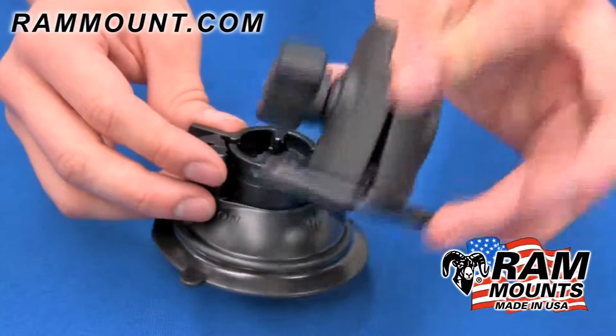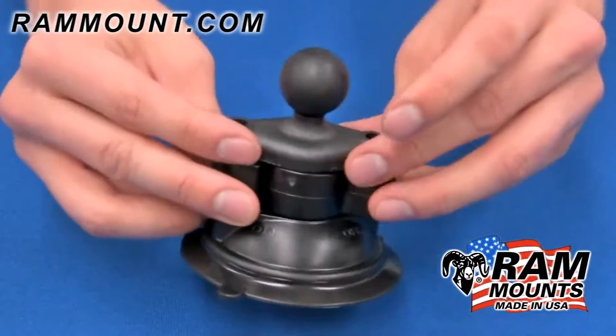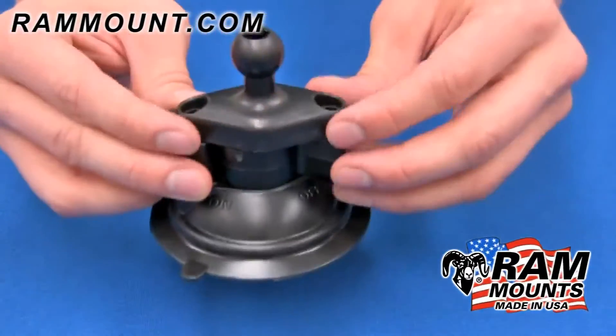Most common applications are the octagon button base with the single socket arm, the B size ball base, or the snap link ball diamond base.